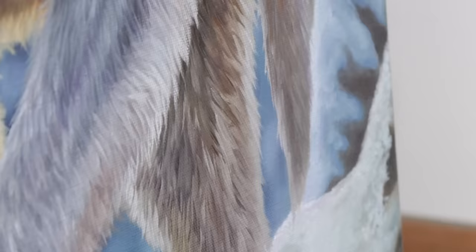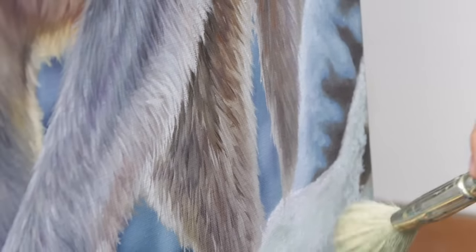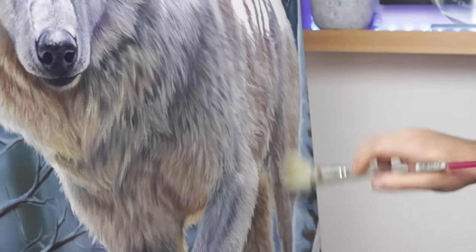The brushwork on the wolf transitions into the same brushwork as the background as you move away from that focal point. That just helps with the flow of the piece and really helps guide the viewer to the desired part of the painting. I'm not an expert at it yet, but I truly believe that thinking about small details like this is what's going to push my pieces to the next level.